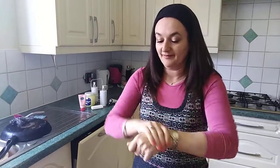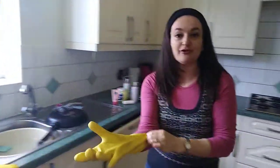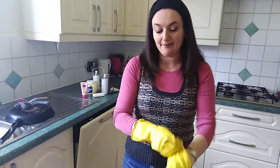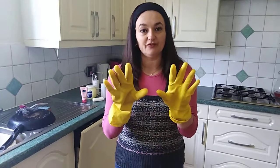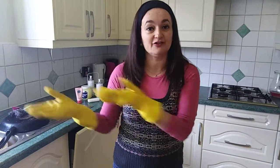Put on the hand cream and then put on your gloves. So while you're doing your dishes and scrubbing a pan — look at my lovely black pan I've got to go at — your hands are having a treatment in the rubber gloves. And by the time you take the rubber gloves off, you won't be able to feel that you ever put hand cream on at the start of your cleaning.